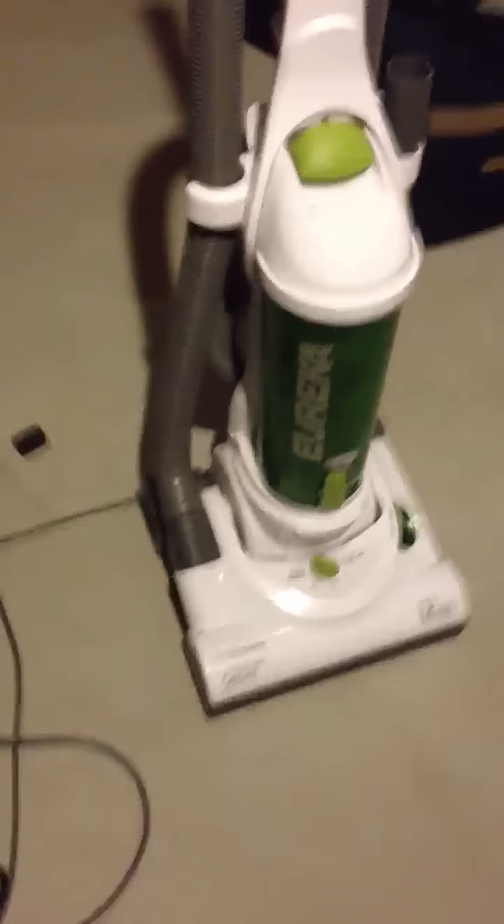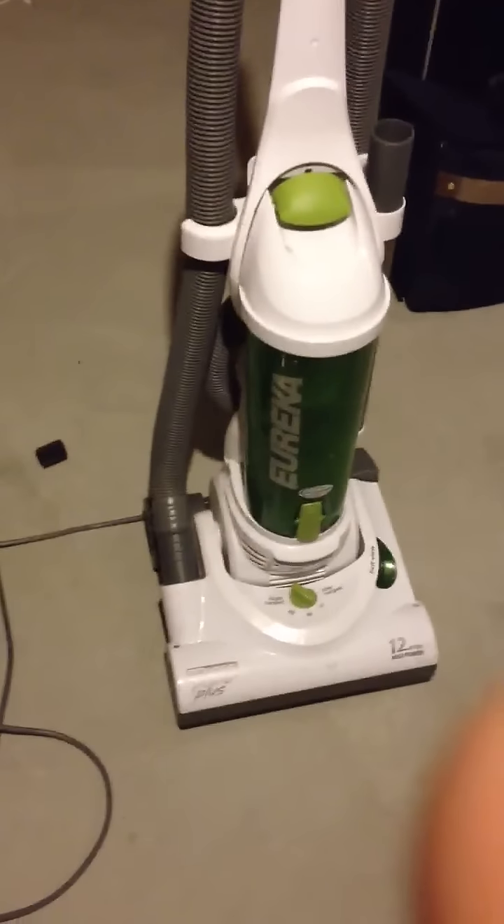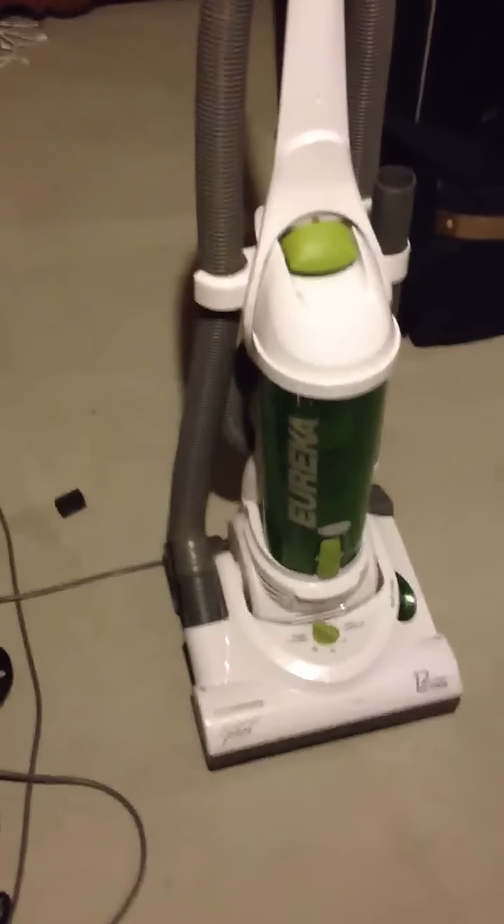You know, if you wanted to, you could probably trick this thing out, paint it a little bit or something. We've just kept ours with the original color scheme, which is green and white. But basically, the point I wanted to make is, this is a solid vacuum cleaner, and I'm just showing my love for it.